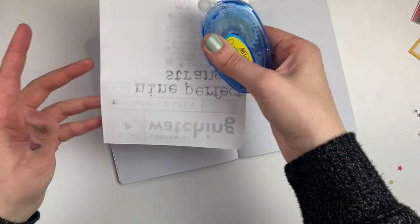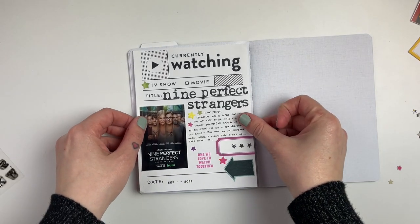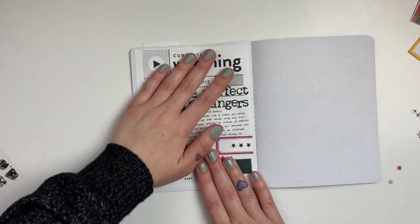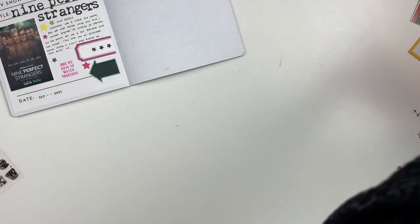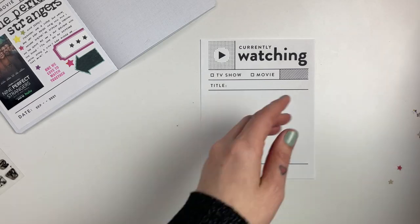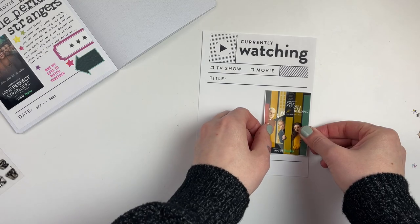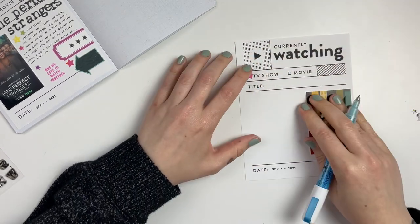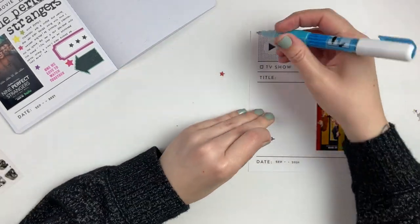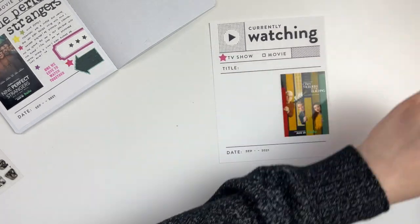I have a lot of little stars already punched out from the Vicki Boutin Color Study collection, ready to go, so I'm sprinkling those on for little color pops. One of the stamp sets from Paper Person is specifically about binge watching TV shows — one stamp says something like 'the one we love to watch together,' so I added that to the bottom because me and Will did watch that show together. I love including that little tidbit in my documenting.